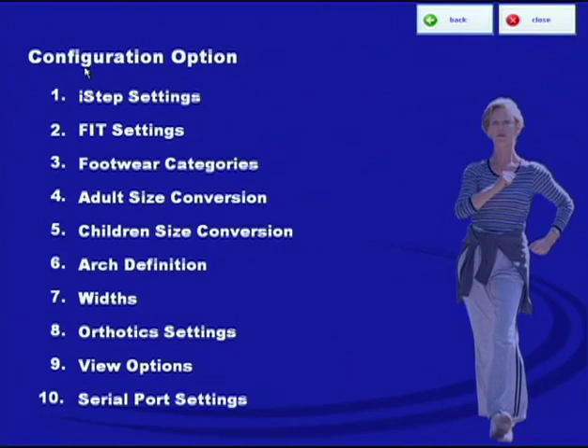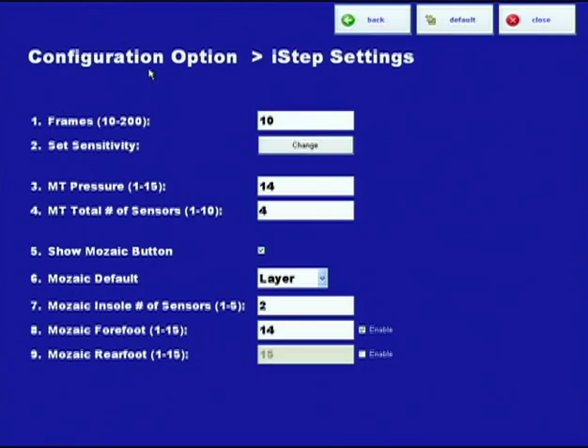Let's start with number one, one of the more important ones, which is I-STEP settings. For I-STEP settings, the first thing is number one frames, which is set to 10. Anybody want to guess what that's for?